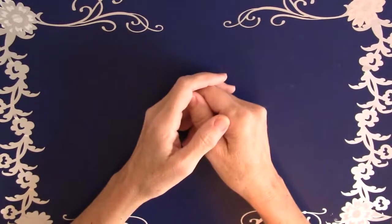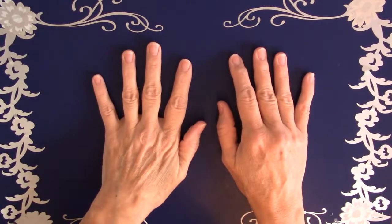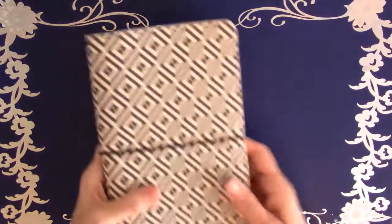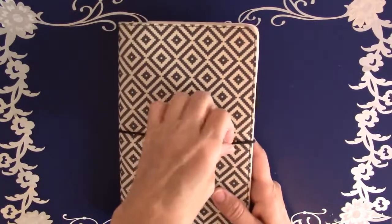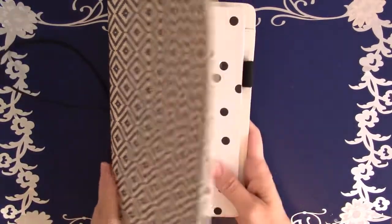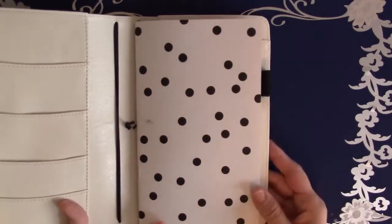Hi, Sally Hancock here, and today I'd like to share with you something I got for my traveler's notebook. I got this traveler's notebook from Simple Stories — or Carpe Diem — at Hobby Lobby, and it came with one insert.